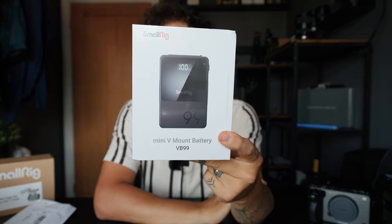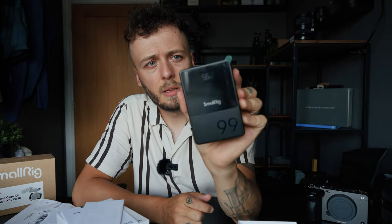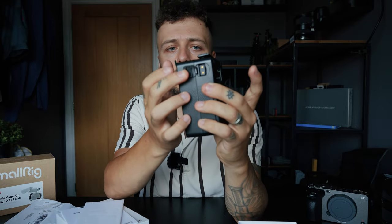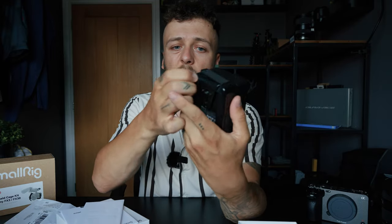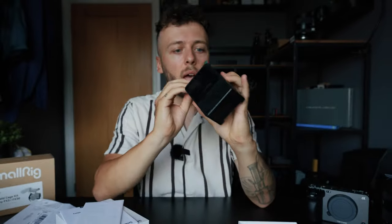Last thing to show you is the SmallRig V-mount battery — a 99Wh battery. I've also got an F&V Lion battery, so between the two I can shoot for an incredibly long time without running out of power. It's already at 56% charge. The great thing is it has a D-Tap output to power my monitor or second camera, plus USB-C, USB-A, 12V and 8V outputs — lots of versatility. The screen looks really nice and posh.